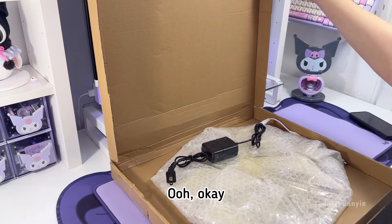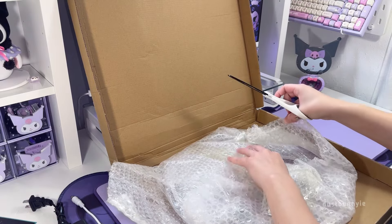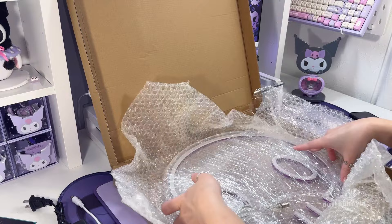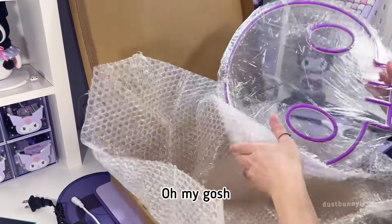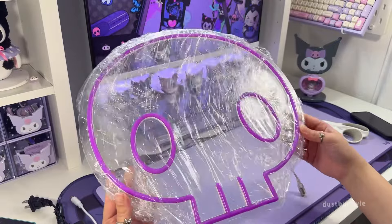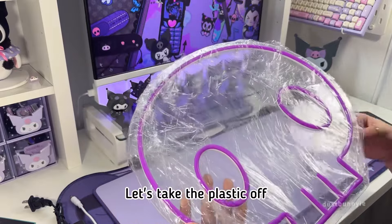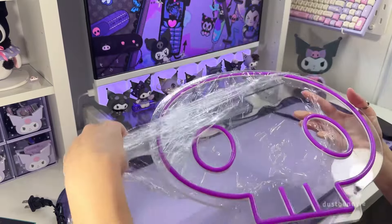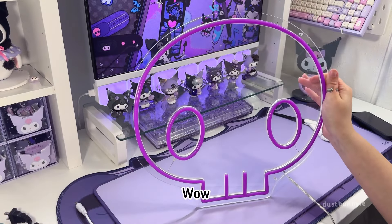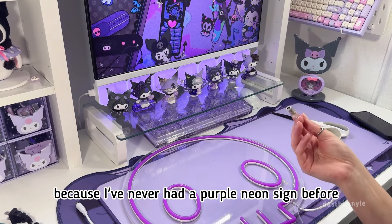Okay, let's open this up. Oh my gosh, look how cute this looks — it looks just like the sign on the Toca Boca video game, it's so cute! Let's take the plastic off. Wow!